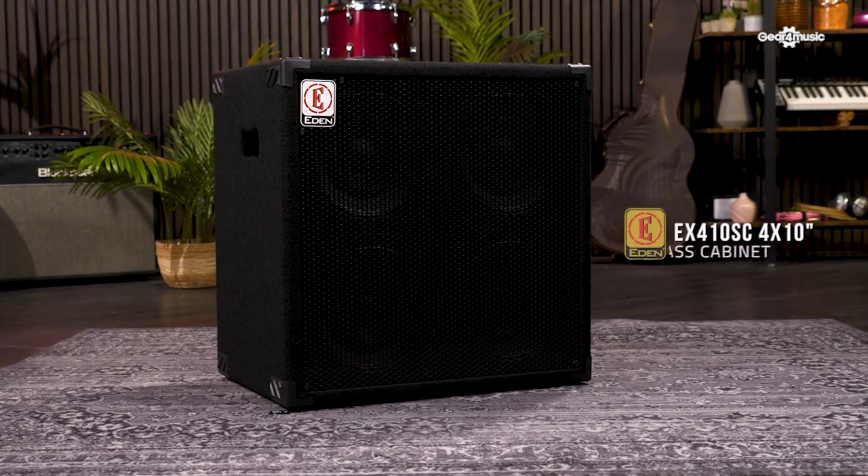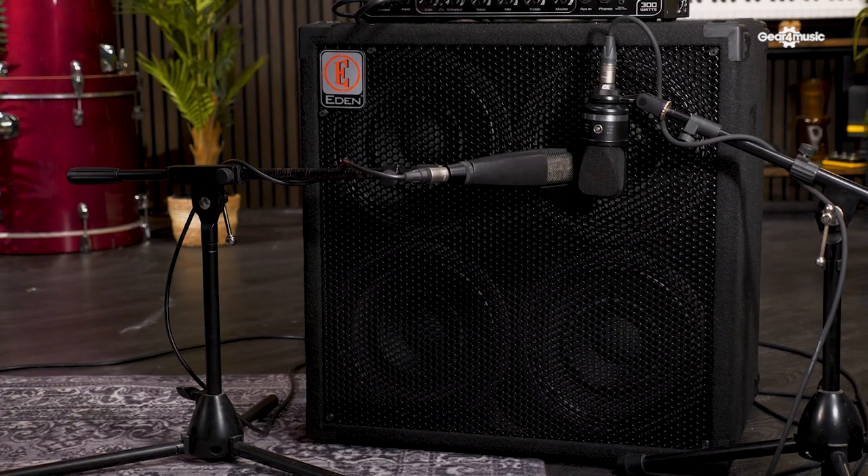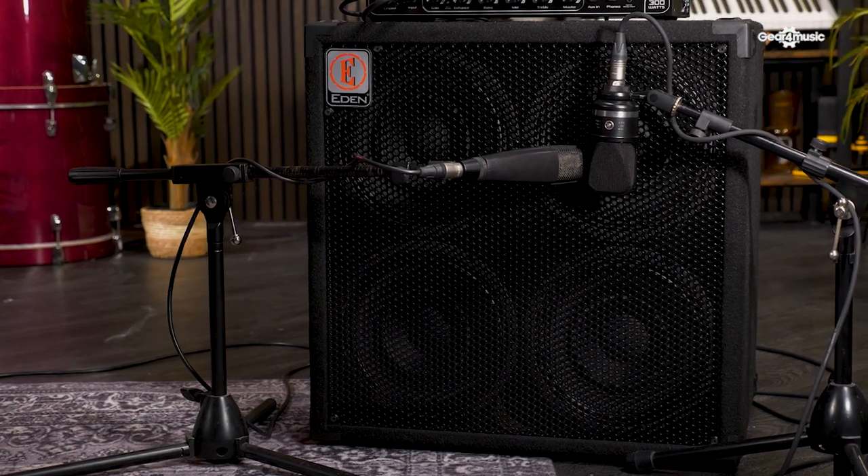Finally, we come to the mighty EX410SC. Originally released as the EX410 some years ago, the EX410SC loses the tweeter horn and instead uses four 10-inch extended range speakers, resulting in a warm and focused tone from a custom-tuned cabinet. Like the other E-Series cabs, this is a sturdy and road-ready cab that will respond beautifully to almost any tonal style. For those of us who have lugged around a 4x10 cab, portability is an important factor, and the EX410SC features recessed handles to ensure ease of transport. It projects a superbly defined sound, rated at 400 watts and 4 ohms, and is a strong contender amongst plenty of premium cabs on the market. If you're looking for a versatile tonal powerhouse that will handle a wide range of tones, the EX410SC may just be the cab for you.